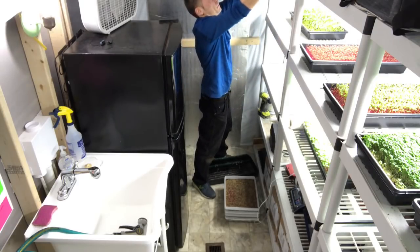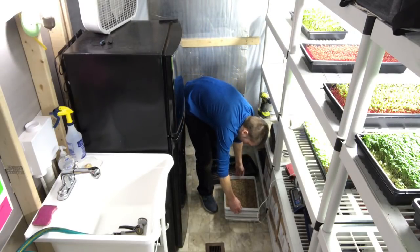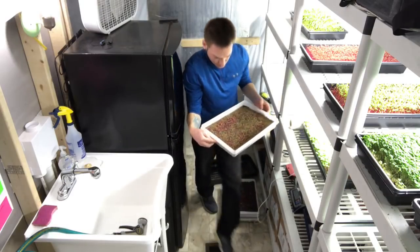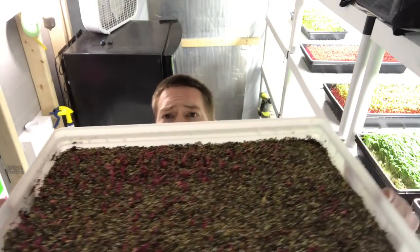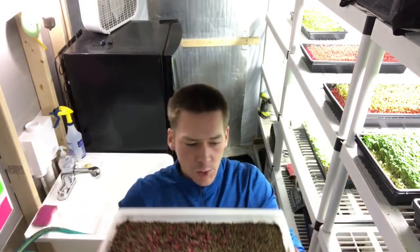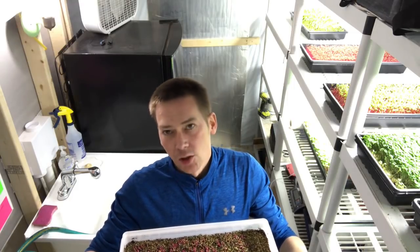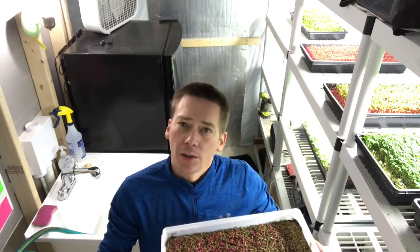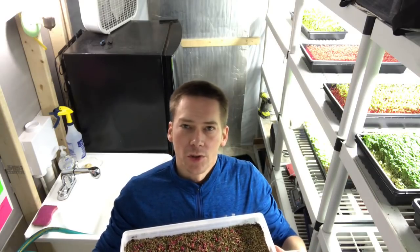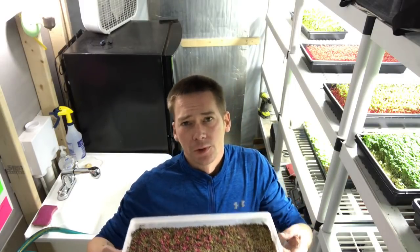Experiment time — these are the Detroit Dark Red beets. You can see most of them have sprouted. These were planted dry, I didn't soak them — I never soak — and I covered them with about a quarter inch of vermiculite. The experiment is I did some with vermiculite and I covered some with the soil mix I made, which is mostly cocoa coir and a little bit of potting soil. These are ready to go under the light.